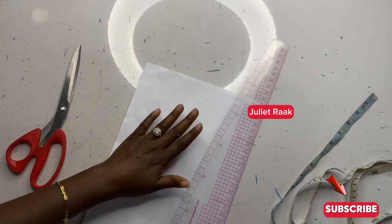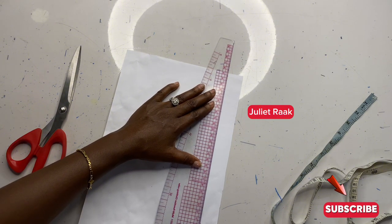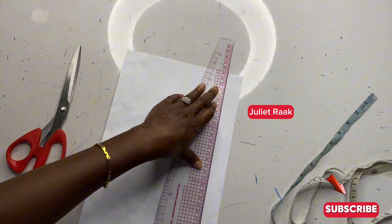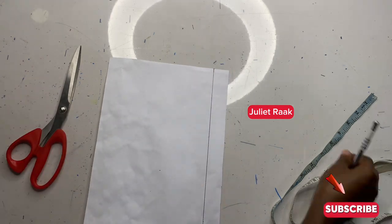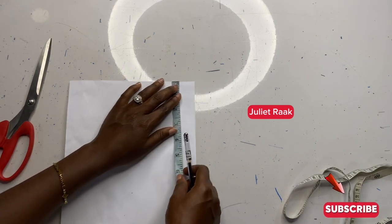Next I'm going to get my straight ruler and connect all the dots that I marked. This part is going to serve as a guideline. Now the next thing I'm going to do is take the length of my pocket.